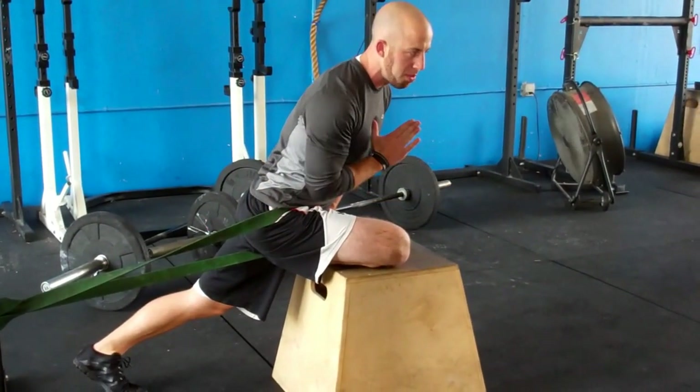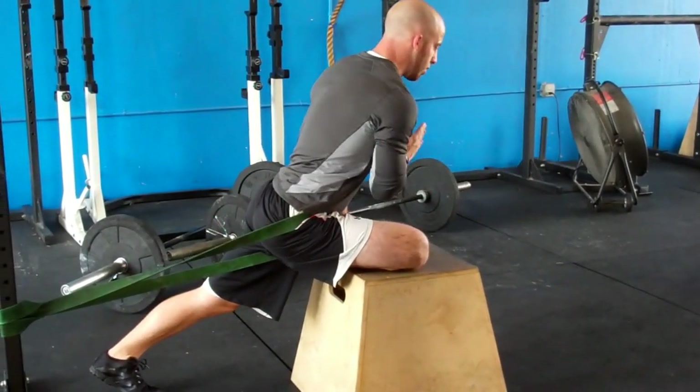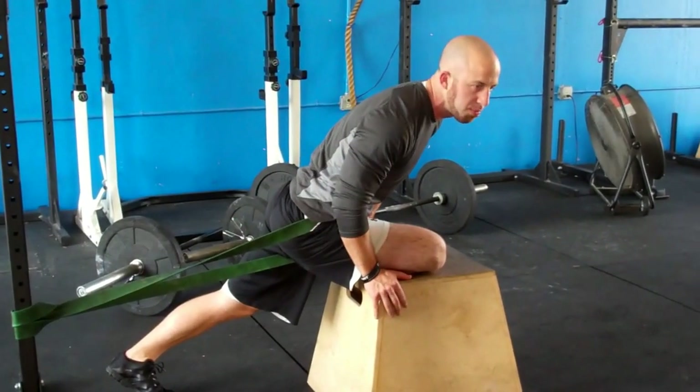I'm going to get different angles. I'm going to point my chest towards my knee, I'm going to point my chest straight forward, I'm going to rotate side to side — so I'm just going to hit those different positions.